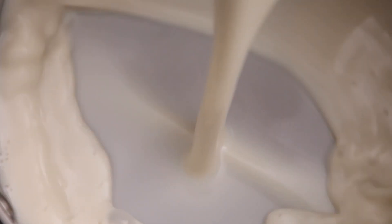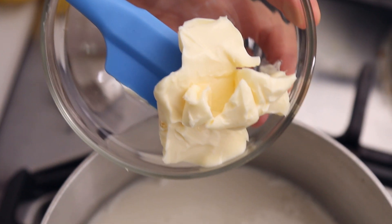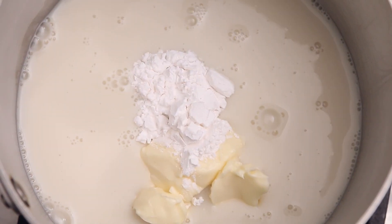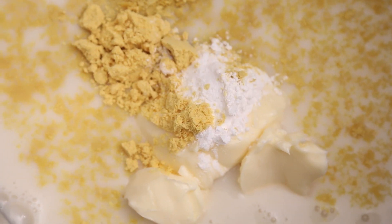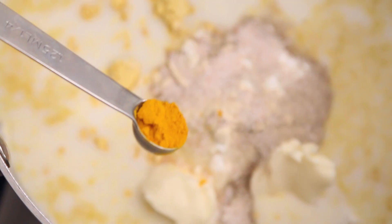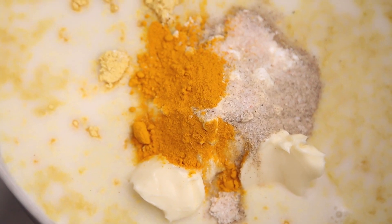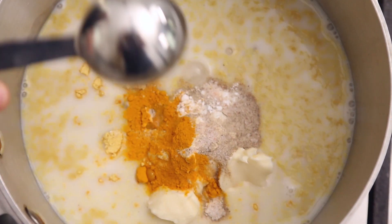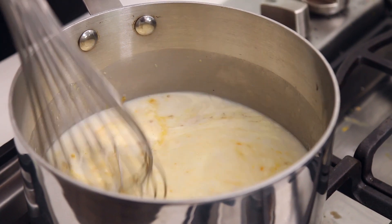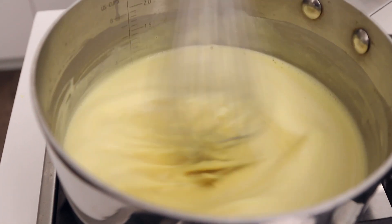For the hollandaise sauce, we're going to put everything in a saucepan: non-dairy milk, vegan butter, tapioca flour to thicken it, nutritional yeast, ground mustard, white pepper or ground pepper, sea salt, a little bit of turmeric, white wine vinegar, and lemon juice. Whisk it all together and get it simmering and foaming. Then we're going to add vegan cheese shreds — optional but it makes it tasty — and a little more black salt to give this sauce a complementary eggy taste.